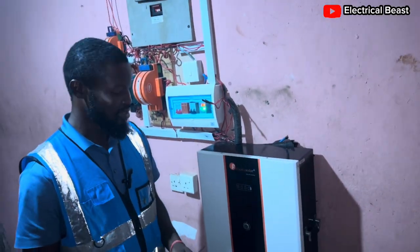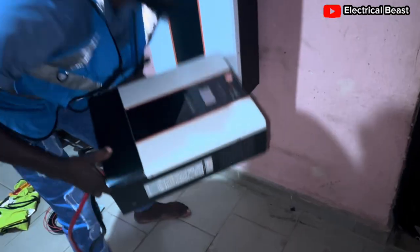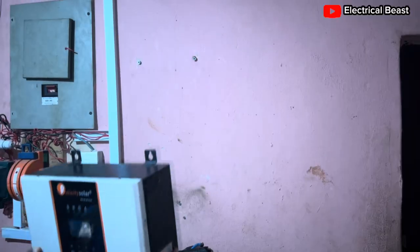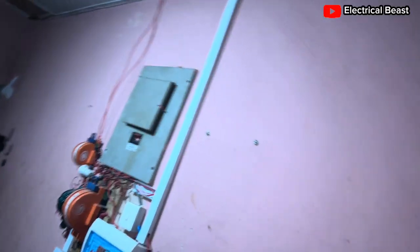Hello everyone, thank you very much, welcome back. I just want to let you know that this inverter has been fixed — it was a small issue and it didn't take them long to fix it. So I'm back here again to do the installation of the inverter; it's a 5kW hybrid inverter.